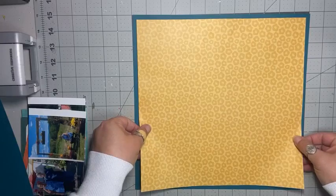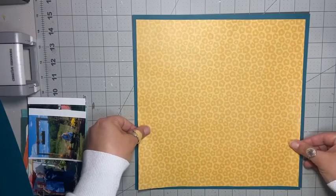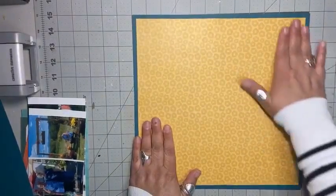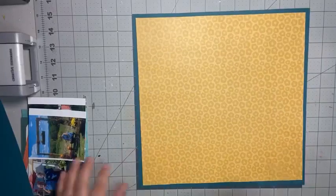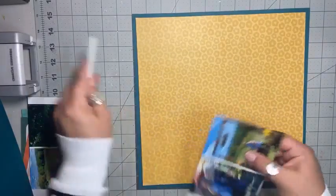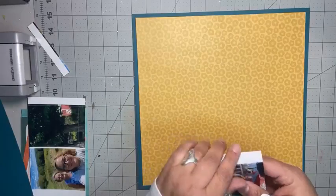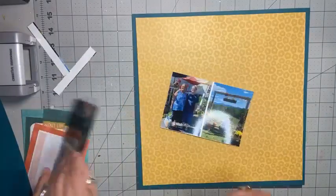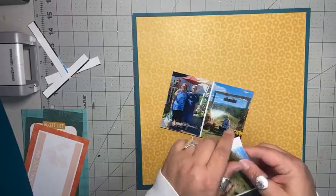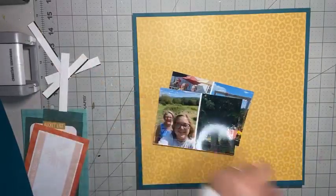I just put adhesive around the edges of my patterned paper and now I'm going to lay that down here, trying to center it the best I can. So now I have my background. And now I'm going to trim my photos and get those matted. I don't always mat all of my photos, but I really like this teal, so I'm definitely going to use that.